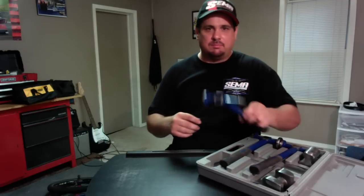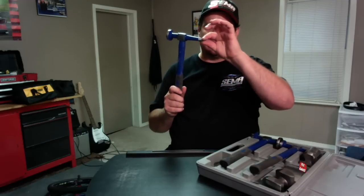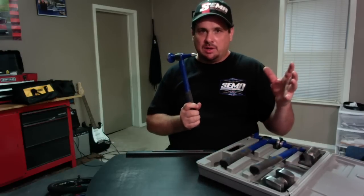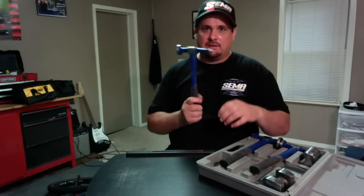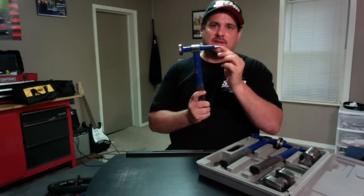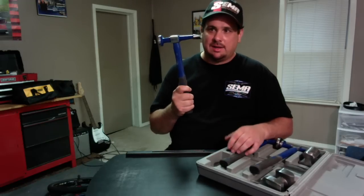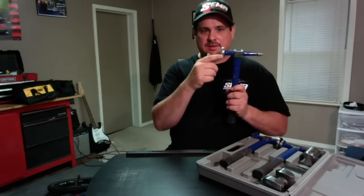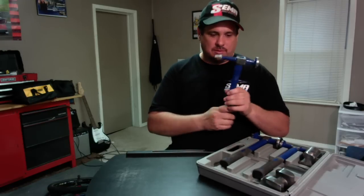Next we have a pick hammer. This is kind of like the chisel hammer but it comes straight to a pick. This is usually used in the final stages — if you're working your metal and there's a small high spot and you just barely need to tap it down, you can use that to tap that area down. You never want to hit it too hard with that — this is for a really light series of taps. It's got the rounded edges and is for your regular body work finishing.